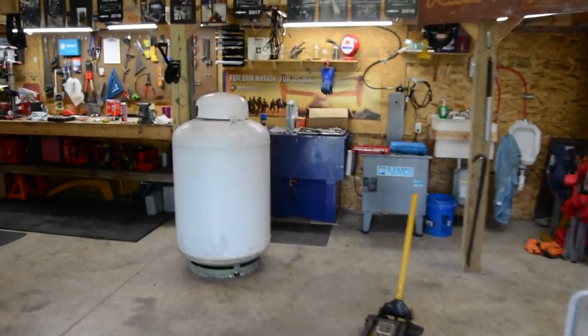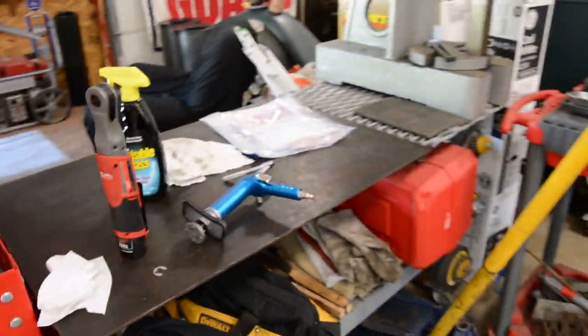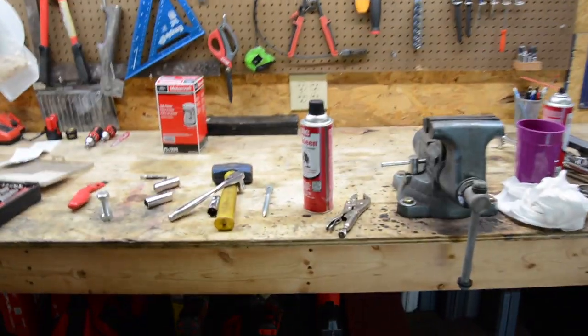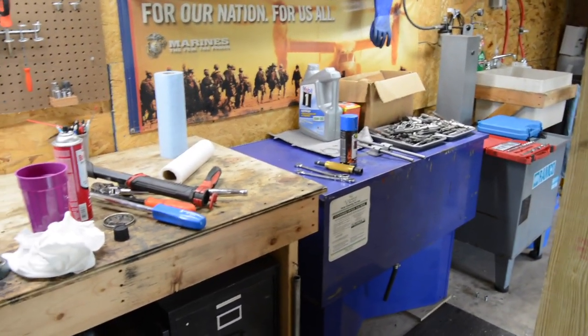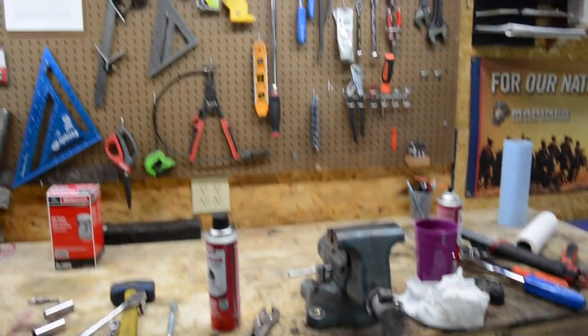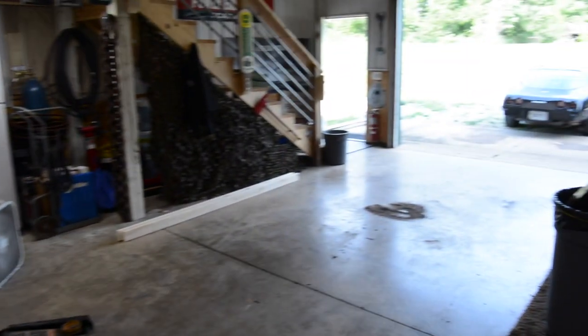When people think I probably don't work in my shop because it's always so nice and clean — yes, I do leave projects out sometimes, junk screwed everywhere, crap all over the benches. Yes, I do work in my shop. It is a 100% working shop, and from time to time I do leave stuff out. It's not always pristine and clean like in the videos. I'm about to shoot another video right now.